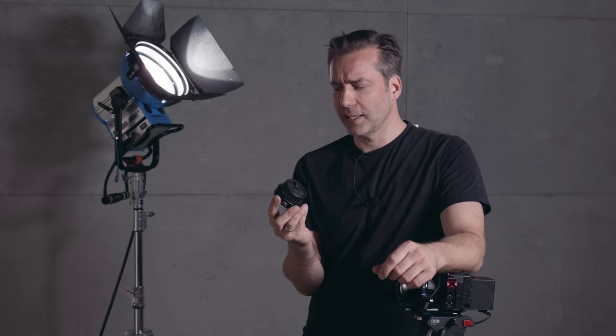How practical is the Nano 2 really? And was it able to deal with the flaws of the Nano? Let's find out.